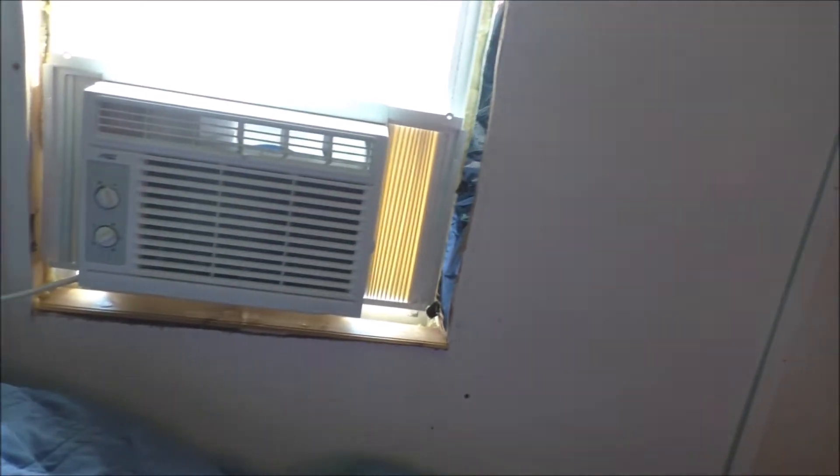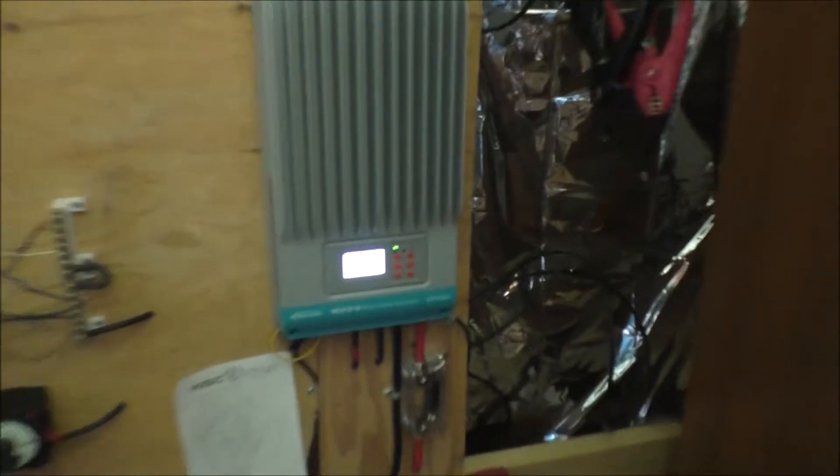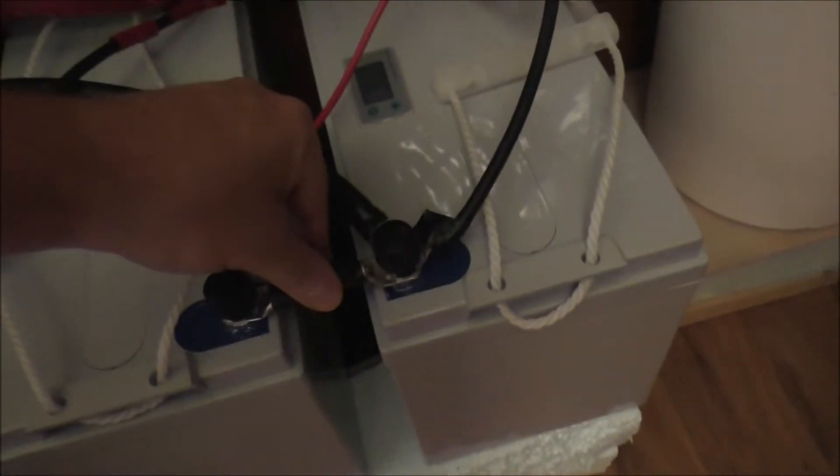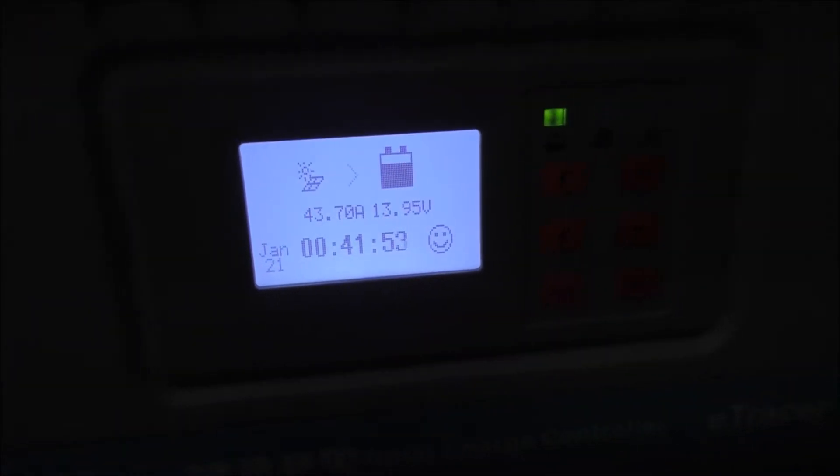I've got to stuff insulation under there — that's what this foam is for. It's not even putting a dent in the batteries: 2.8 amps at 120 volts. The inverter lines aren't even warm. I can run off-grid air conditioning — 43 amps coming in, the battery isn't even taking a dent, the fridge is on, this is charging, and I'm doing a load of wash.